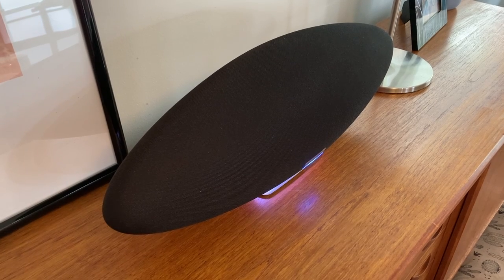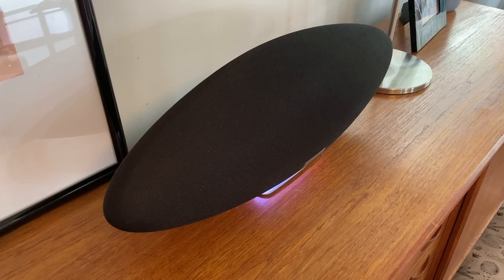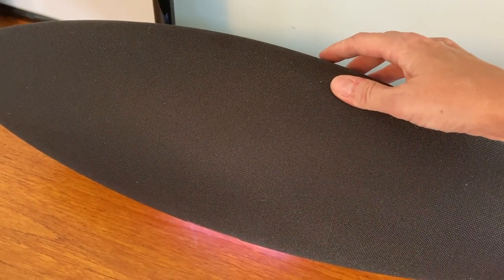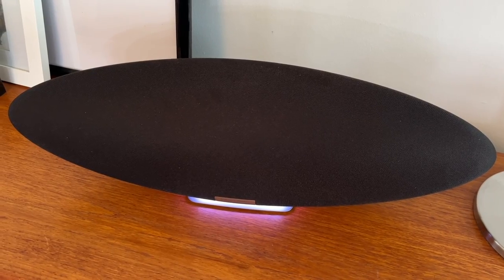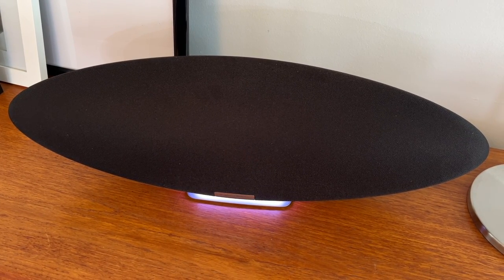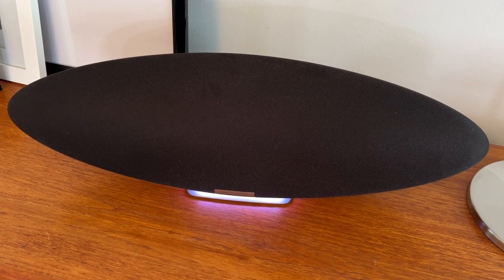One strange oddity I did notice is that when using Alexa to control the volume, the steps between each level are massive. I needed to use either my phone or the buttons on the speaker to get more subtle ups and downs — it took about 15 presses on a volume button to equal one jump using the Alexa voice control. Oddly, later in my testing I also started to see misunderstandings, where I'd ask for volume adjustments and the assistant would change the song. Maybe a wee firmware update is needed.